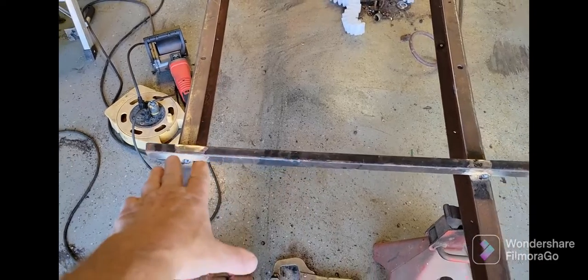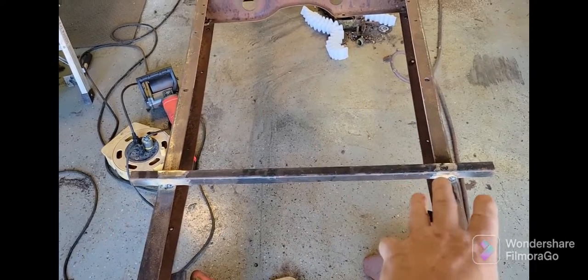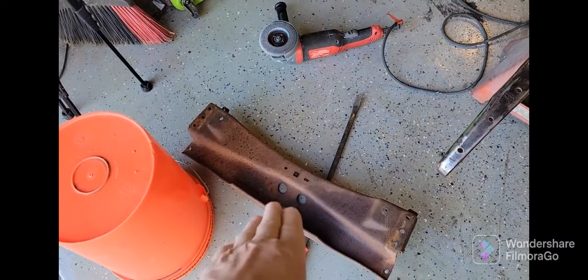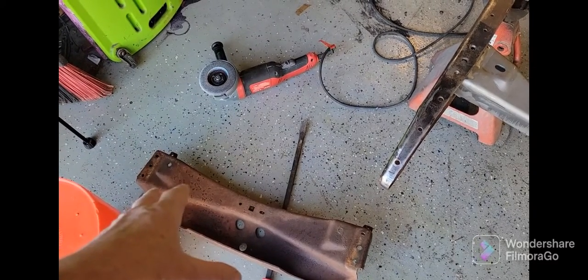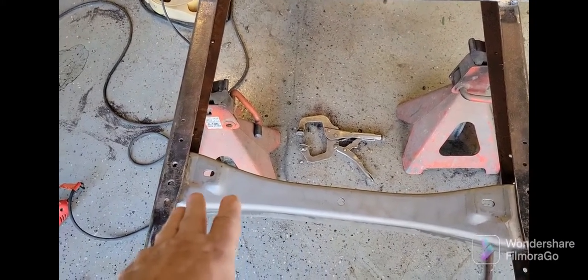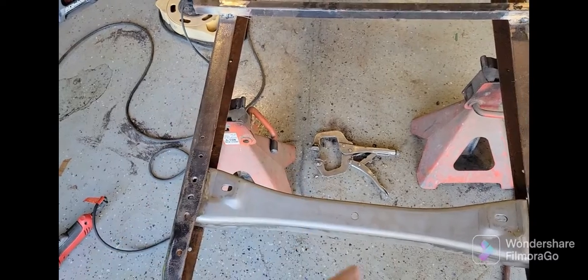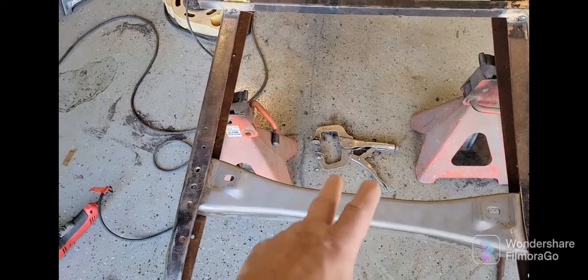What I did is I put a piece across here to reinforce it so nothing up front could move. I went ahead and took this piece here, cut it out — I'm going to save it for maybe somebody else or another project. This is a lowering one you can get off eBay. There are several different companies that have it. This one is a one-inch drop. It does take some finesse to get it in there — you're going to have to grind, weld, take it back out, and do the same. I still have a little work on that to do.